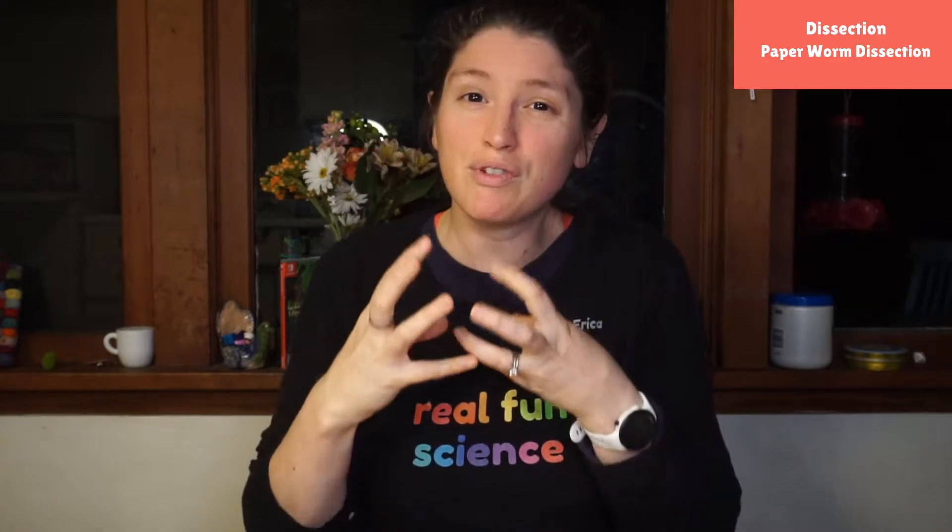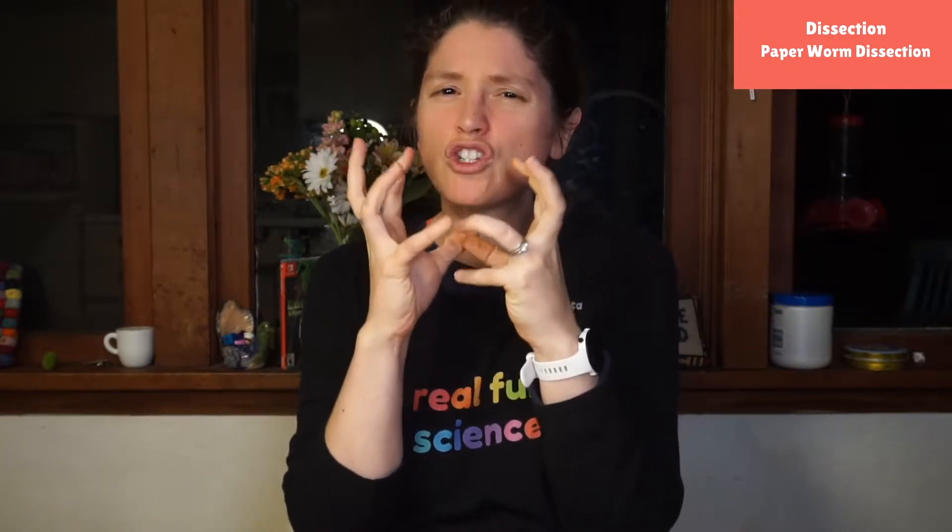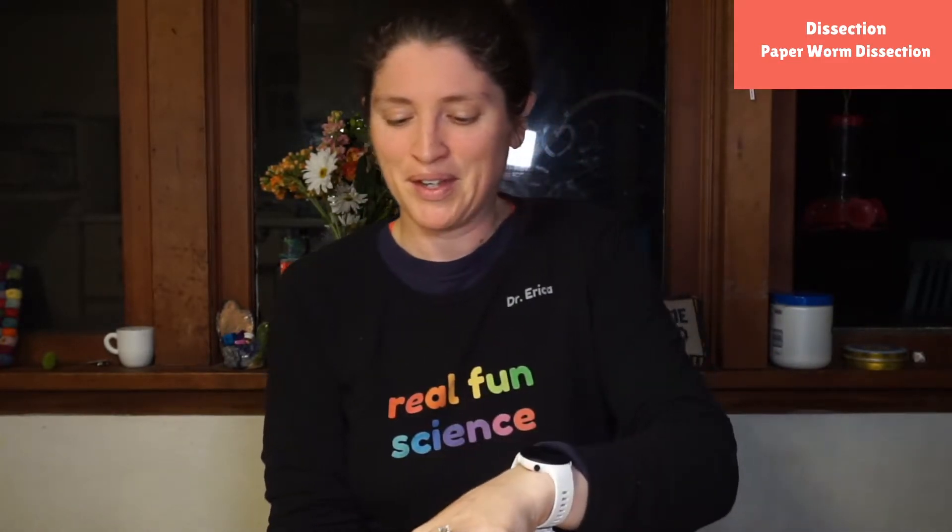The gizzard takes in the dirt the worm is eating and really crunches it up to get all the nutrients out. You and I chew our food — we don't just eat something and expect to get all the nutrients out — but worms don't have teeth, and that's a problem. Interestingly, neither do birds like chickens. They also have gizzards, and the gizzard is a really tough strong muscle that grinds everything that goes down the neck to extract nutrients. It's like their way of inventing teeth, which is pretty cool.